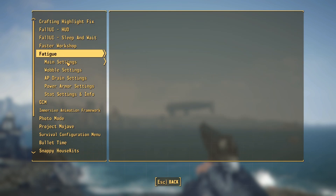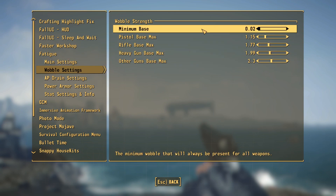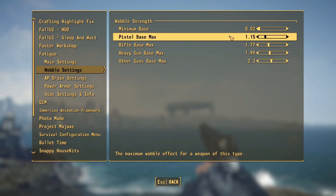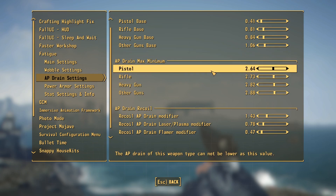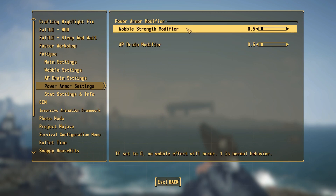In the newly added fatigue menu you can turn the whole system on or off at a whim. The wobble settings let you change the minimum and maximum wobble strength for pistols, rifles, heavy guns, and other categories. If you want pistols to wobble more or less than rifles you can change that very easily. You can also change the AP drain settings — my typical go-to is the bigger the weapon, the faster your AP drains. Additionally you can make it so shooting drains even more AP, and you can reduce the wobble if you're in power armor, giving a new reason to use power armor.